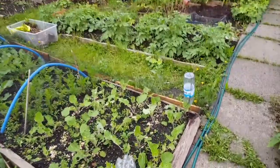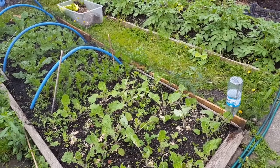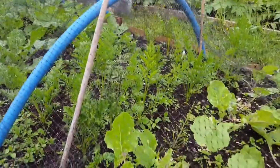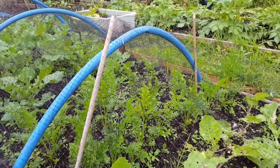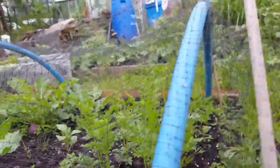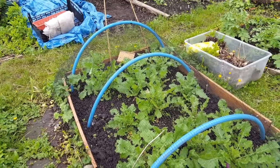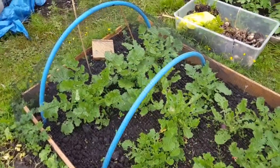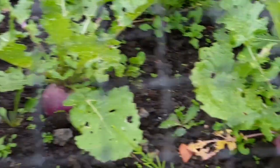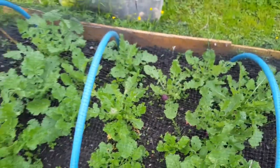Moving over to bed number two, I've got some swede starting to take shape there. You can see weeds have come through after a few days of rain. Here are the carrots I put in - they're doing quite well, starting to get some decent lengths on them. I'm hoping it's not just the top but growing underneath as well. And here are my turnips - I've been weeding these quite well. You can see one there and another one there, doing quite well with no real complaints.